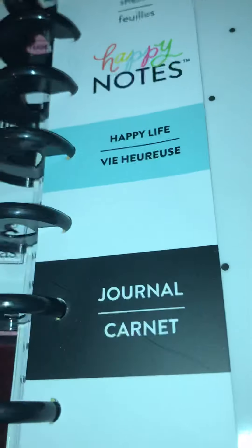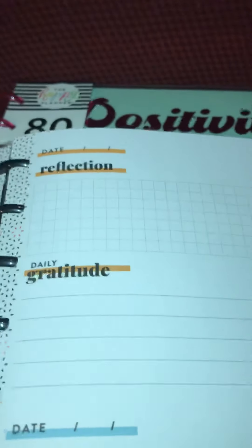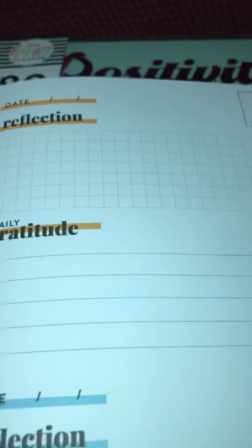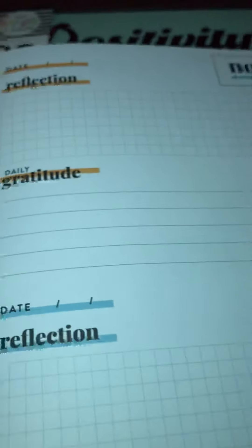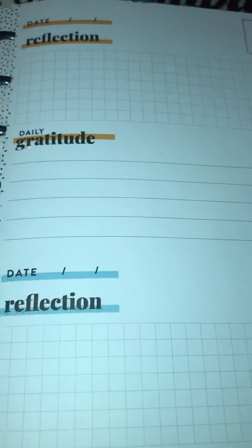I also got another journal called Happy Life. I just felt like I needed to think about the positives. Because guys, I've had a lot going on health-wise and I'm still not feeling my best. But I felt like instead of thinking about all of what's bad and what gets me down and anxious, why don't I think about the good things — just to bring a little positivity into my day. So these I will probably work on every morning.